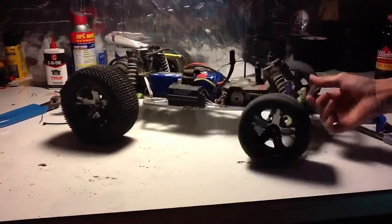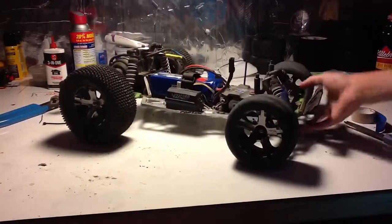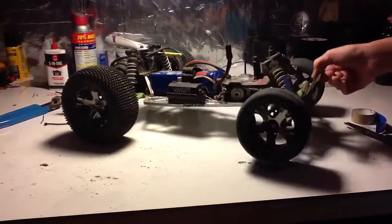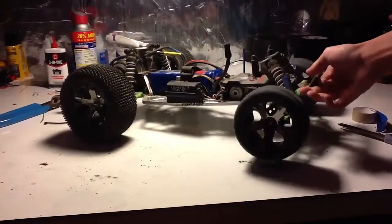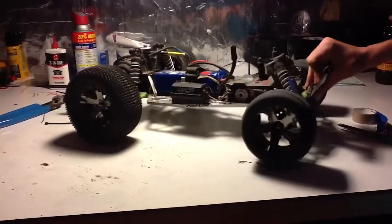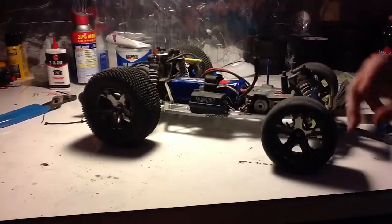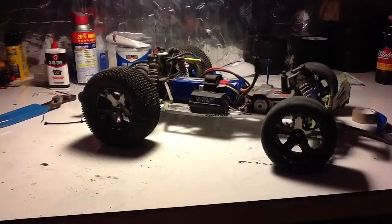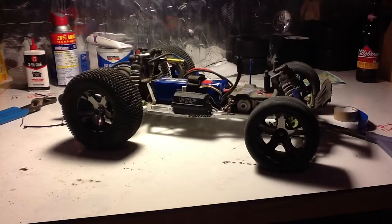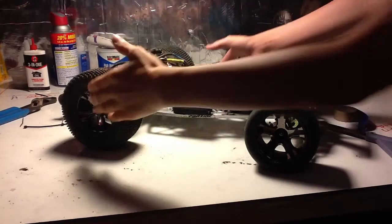I was going to purchase the 3S LiPo — this is the 3S LiFe battery if you don't already know. I was going to purchase the 3S LiPo battery, but that's not really going to happen yet because of some complications. It has to do with my car. I would really like to get the 3S LiPo, but there's just stuff that I need way more than a new battery.